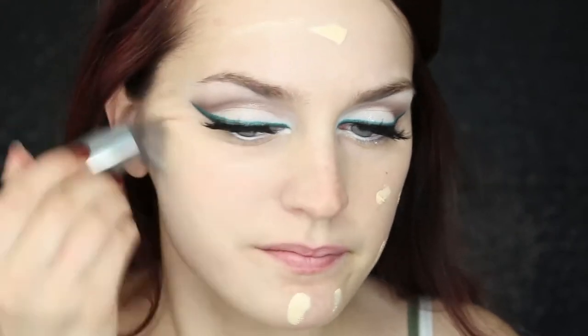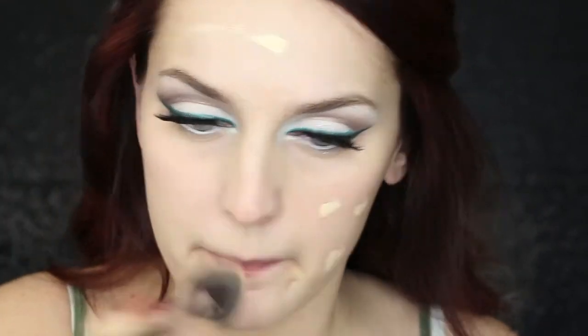We'll go back to the eyes in just a minute, but for now I'm going to go ahead and move on to my face. So go ahead and apply your favorite foundation.